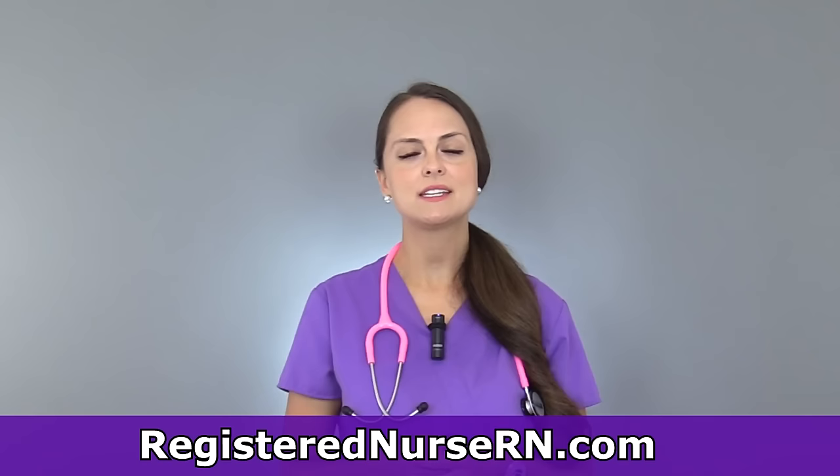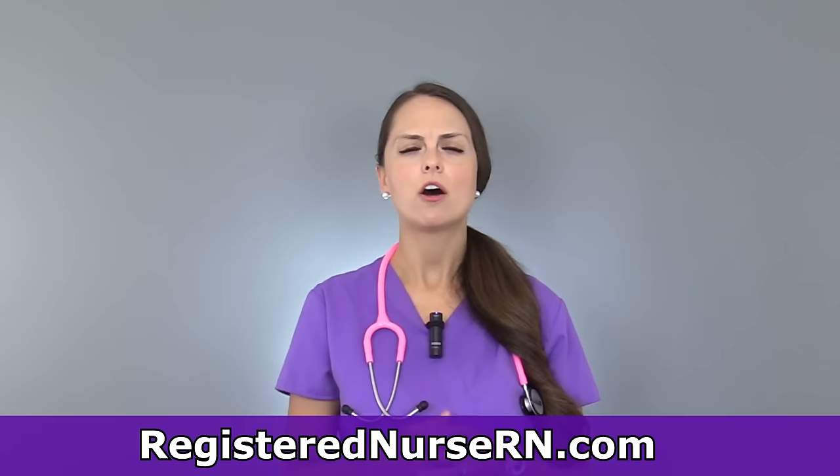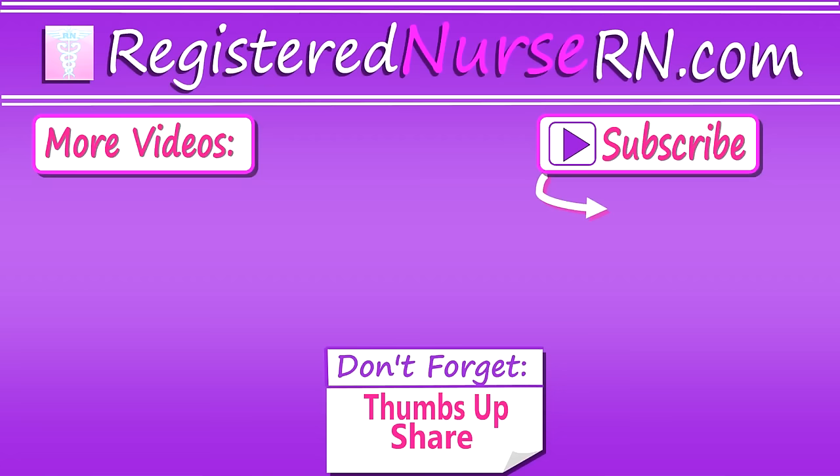That is what I like to do whenever I have those patients who have difficult veins. I hope those tips help you out, and be sure to check out my other videos on how to start IVs and tips on how to deal with rolling veins. Thank you so much for watching, and don't forget to subscribe to our channel for more videos.